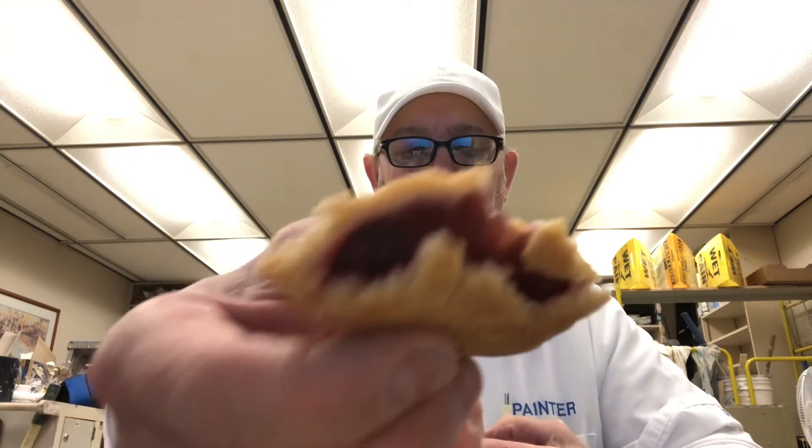It tastes good. It starts getting a little bit more — I don't know what you call that — like preserves? It's not jelly-like, it's more pasty as you get down inside there. Nice glaze. It tastes good.